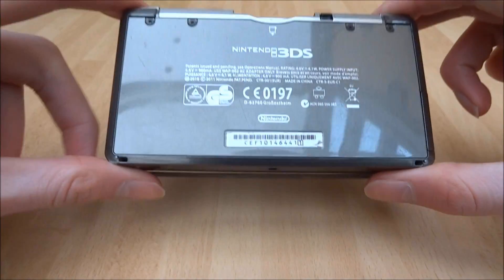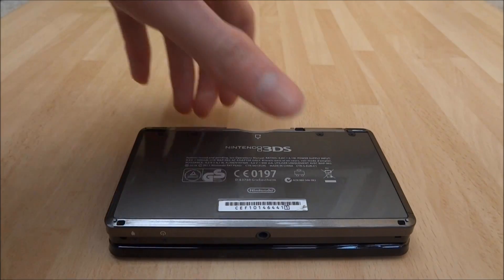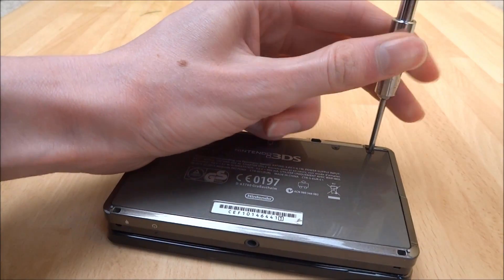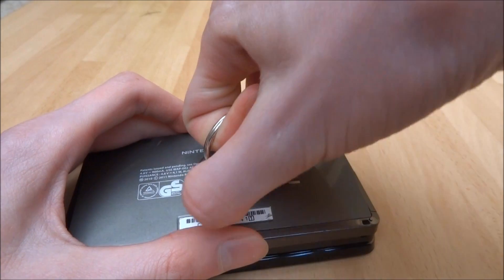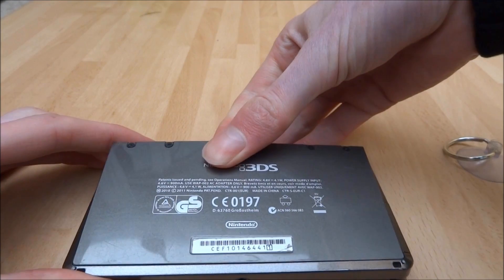Once you've got the SD card out, there are 4 screws on the back which you need to remove. I've just got a screwdriver set — you want to get exactly the right screwdriver because you don't want to strip any of the screws on your 3DS. Once you've undone all the screws you can just lift up the back plate and it should be able to be taken out.